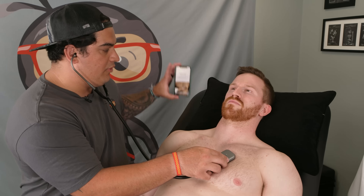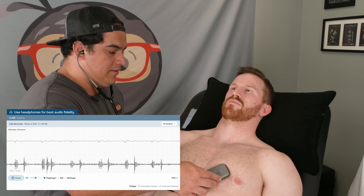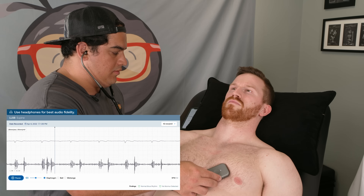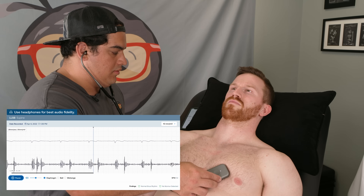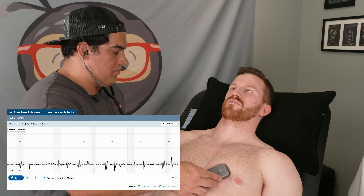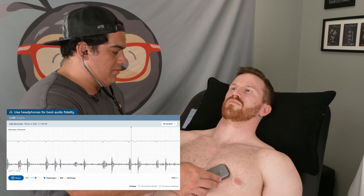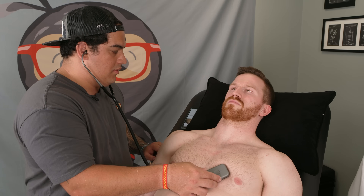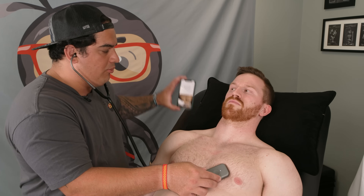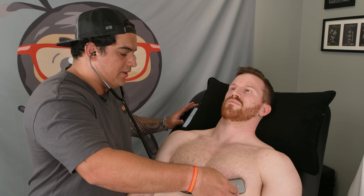Now we're going to move to the left lower sternal border — it's going to start recording. After that, we'll move to the apex and it's going to start recording there as well.